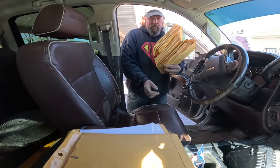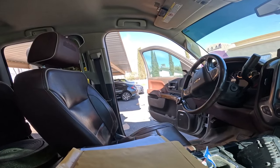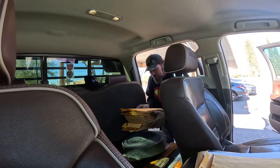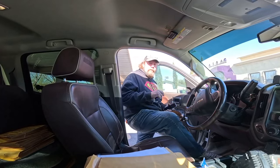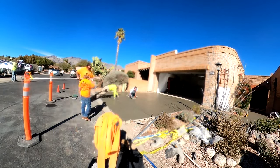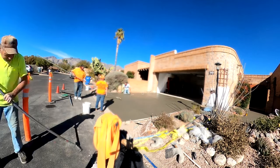We dropped off some envelopes and got a bunch back from last year — job folders. Lots and lots of job folders. At least they have more room in there now.